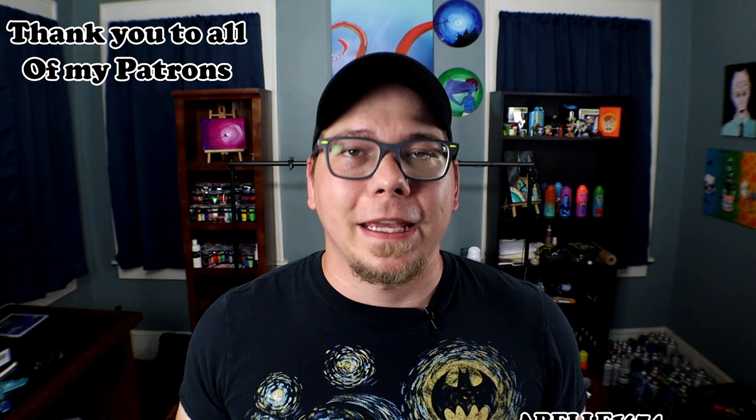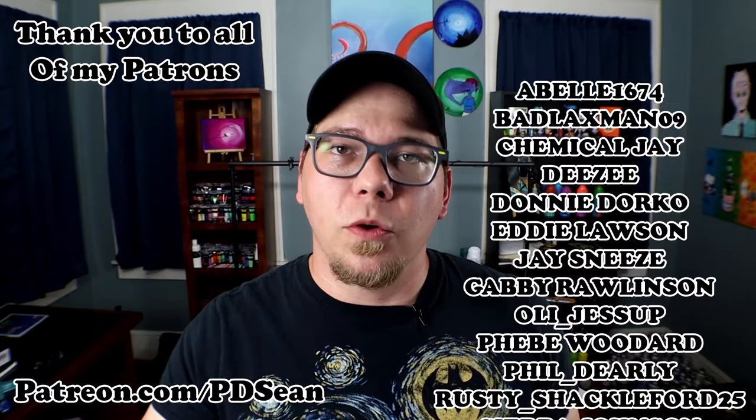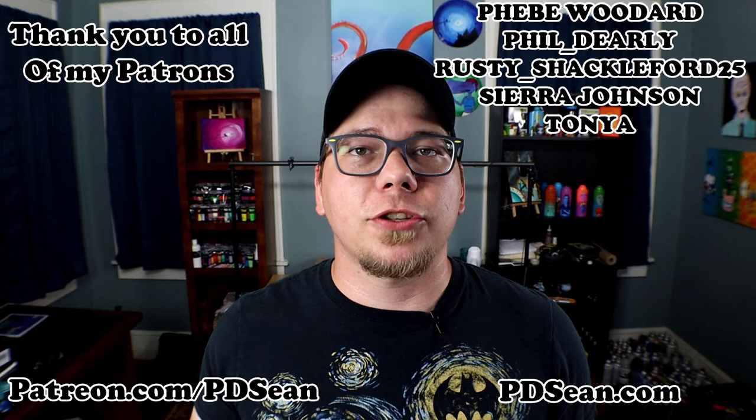As always, an enormous thank you to all of my patrons — you guys are the best. If you want to help support this channel and my studio, go to patreon.com/pdsean where you can get some really cool stuff. Or you can go to pdsean.com where you can find all of my artwork, and everything ships in the U.S. for free. Thank you so much for watching — subscribe if you haven't, hit the bell for notifications, leave a like and a comment, and I'll see you guys next time.